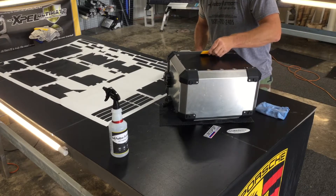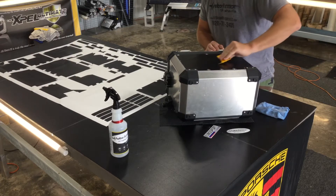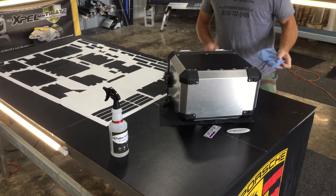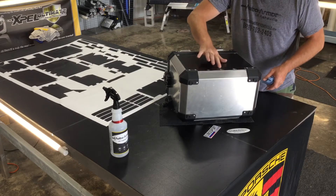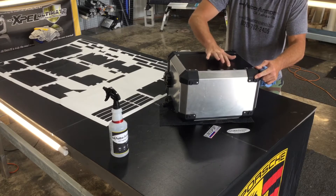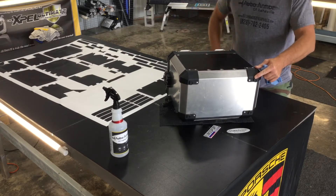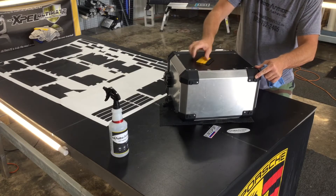We're going to start at the center, work up, work down, work right, and work left. Now right here with the BMWs, you can either use your finger and press down into those letters to get the air out — just kind of work your fingers around it, up and down. Put a decent amount of pressure, but not so much that you're going to wrinkle the film. Kind of work the vinyl with your squeegee a little bit as well while you're doing it.